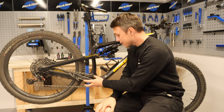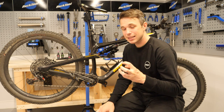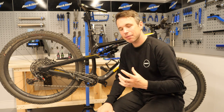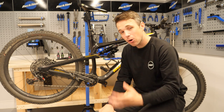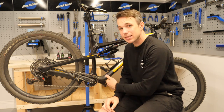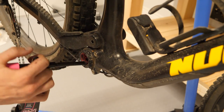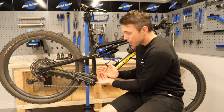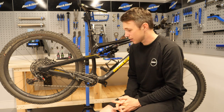Another area is the bottom bracket. Similar to the headset, it can be a place to entrap dirt and grime. We want to be really careful the way we lubricate it, because if you're applying excess grease it's only going to attract dirt. A good tip is actually putting the grease on the inside of the bearing race and then pushing the axle through, as opposed to putting it on the axle — because then the internal race of the bearing will drive all that grease and leave it pressed against the crank arm, which is only going to attract dirt.